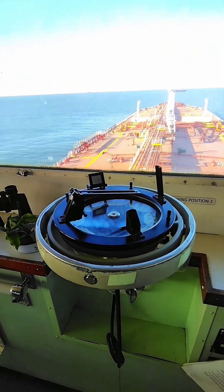Hello guys, this is C4RC. Today my discussion topic is the azimuth mirror or azimuth circle and how to take the bearing of a sun or a target. Let's watch the video and subscribe to my channel.